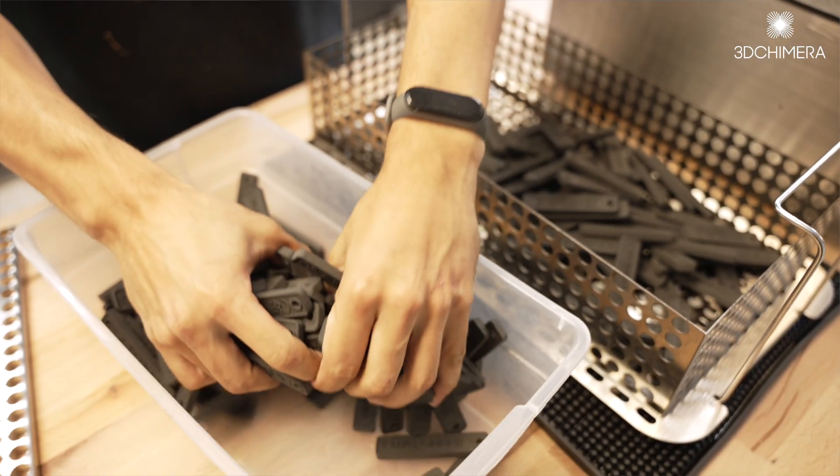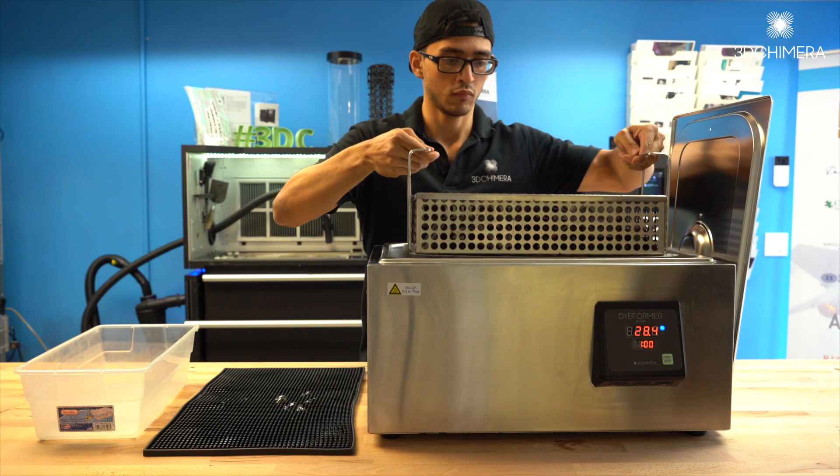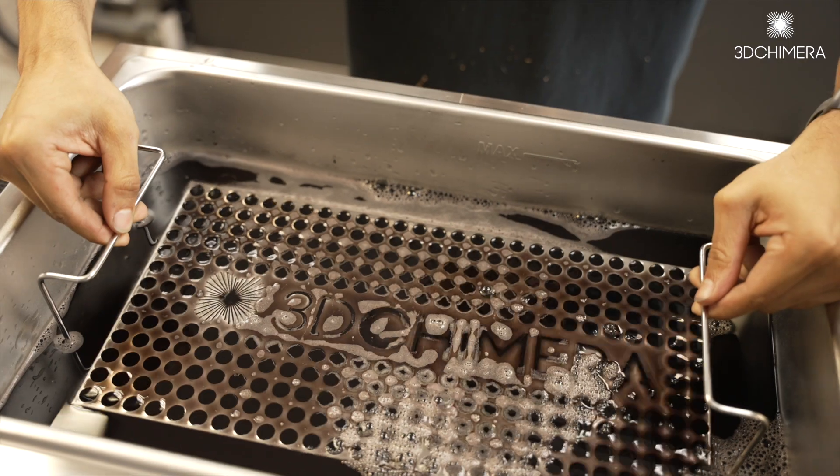After the preheat cycle you're ready to start dyeing parts. To dye your first batch of parts, simply open the basket, add your parts, place them in the tank, hit the start button, and come back in an hour.